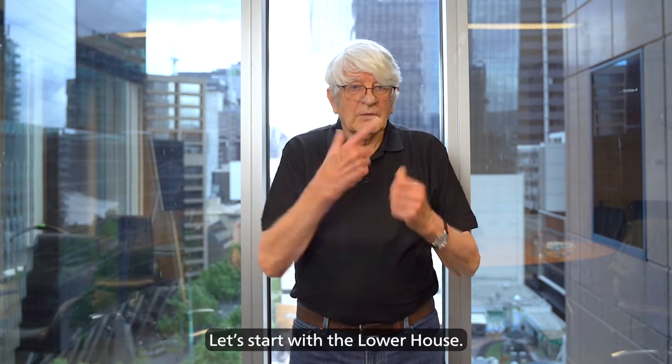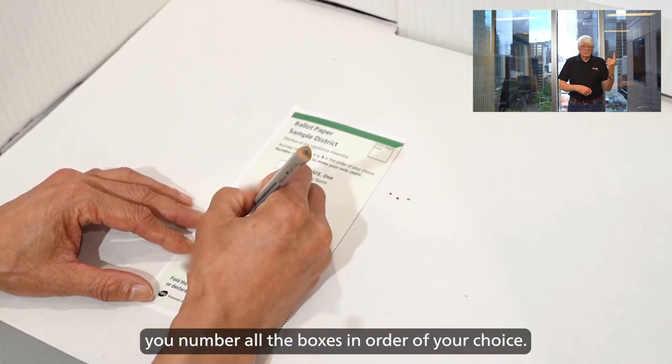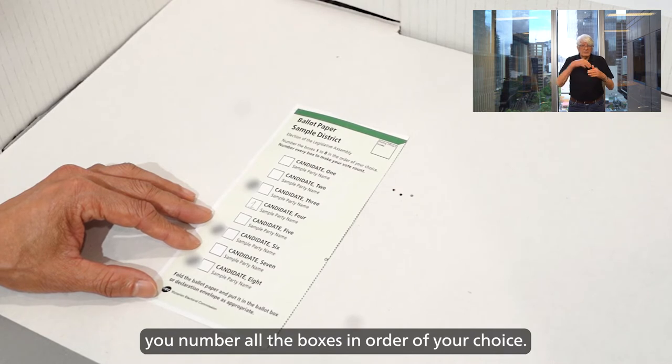Let's start with the lower house. Use numbers when voting. You number all the boxes in order of your choice.